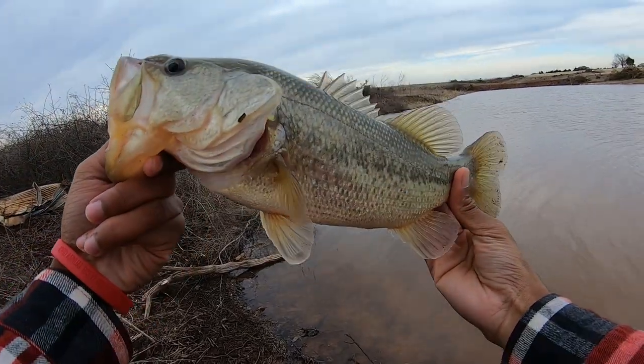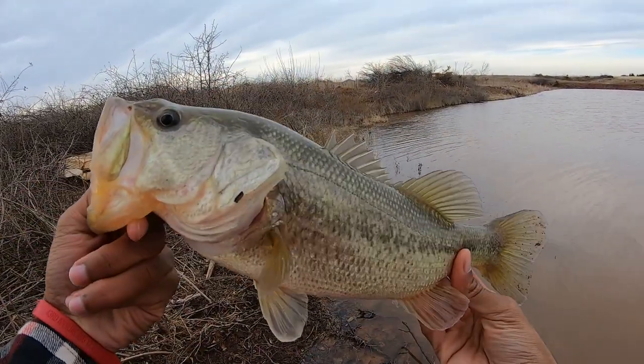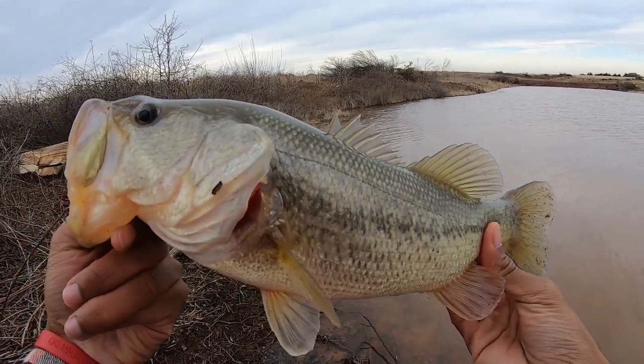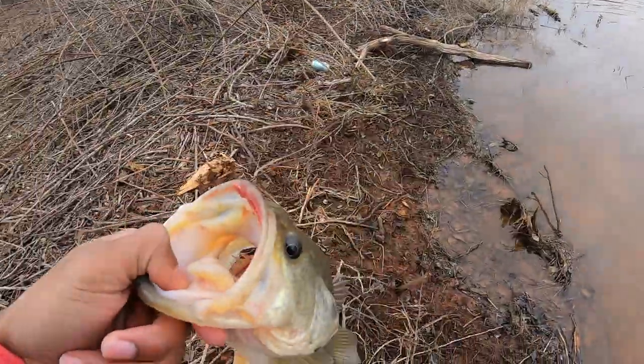Let's go — first swim bait fish! Not what we're looking for size-wise, but man I'm so glad to have caught one. Especially when it's cold like this, catching fish can be difficult, but we got one.